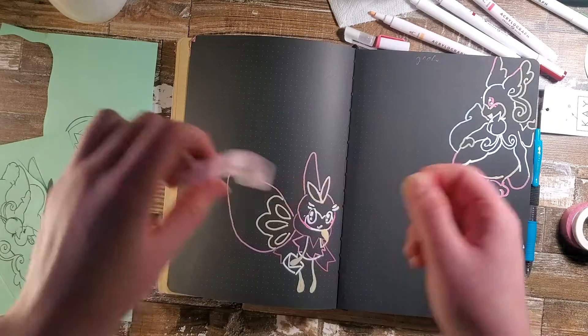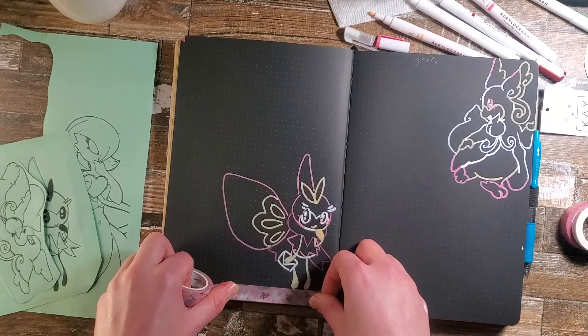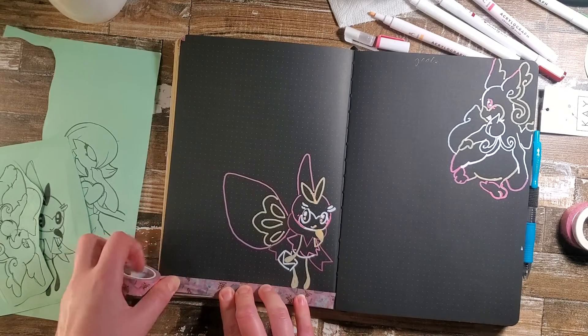Now that we have that dried up a bit, I have this very, very cute Bumblebee washi tape that I never get to use. So I'm going to just put that right down here — very on theme.